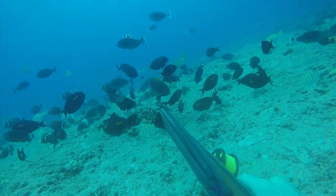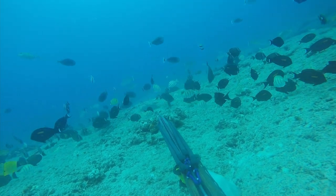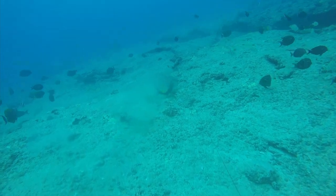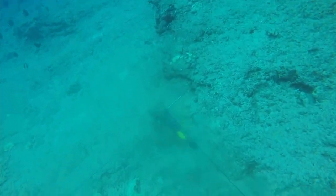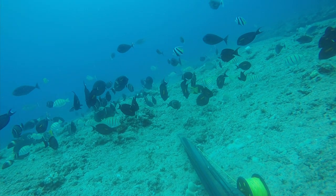Here on the greatest spearfishing podcast, we're going to be analyzing a moanakali in a fish pile. You're going to see that I start with the gun on the ground — I'm not really even touching it — and it's good for staying real relaxed, keeping the fish relaxed, and drawing them in.